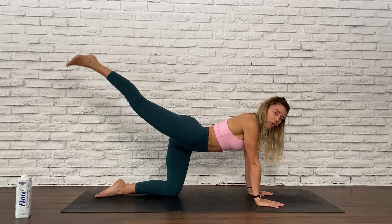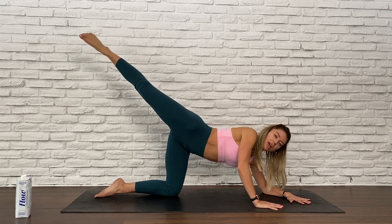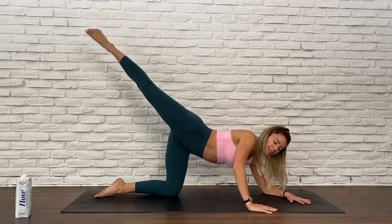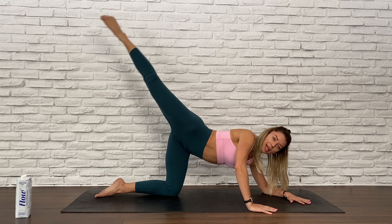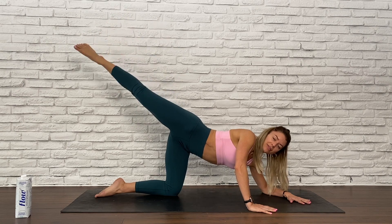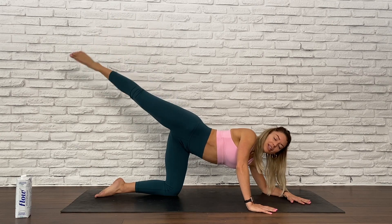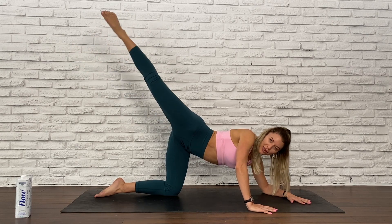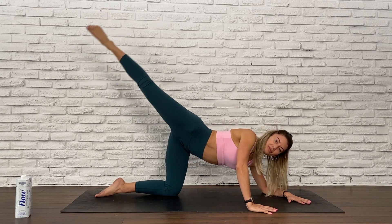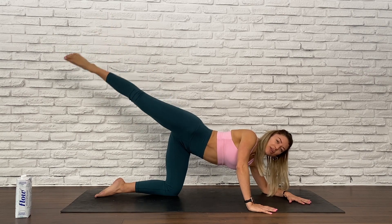Send your right leg up, point those toes, open the hip, lower your left forearm. Start to pulse that right leg up and down, and then begin to wiggle that right hand to the very edge of your mat, creating a slight bend to the elbow — so you're using your arm strength here. Can you pull your right hip further back? Creating a little bit of a stretch between your hip flexors. For ten, eight, six — we're going to make circles with that leg in three, two, and one.